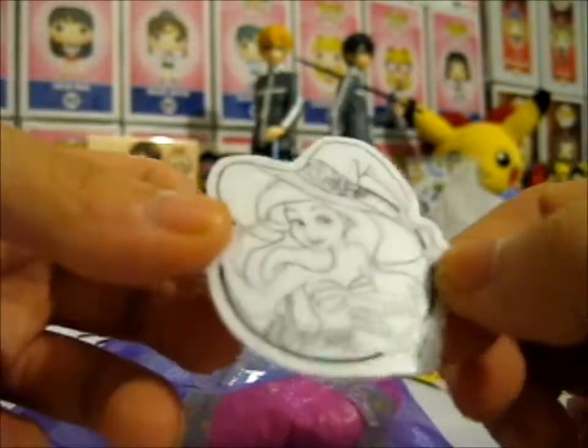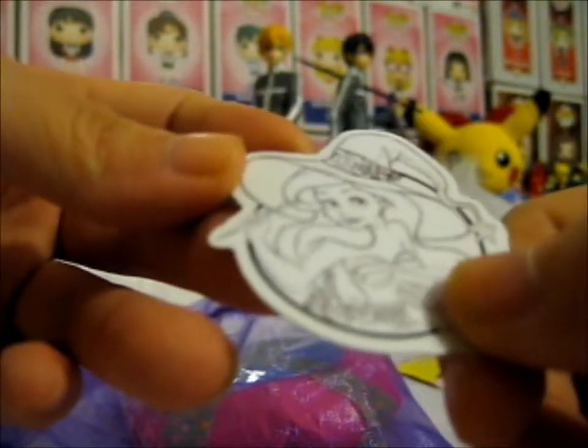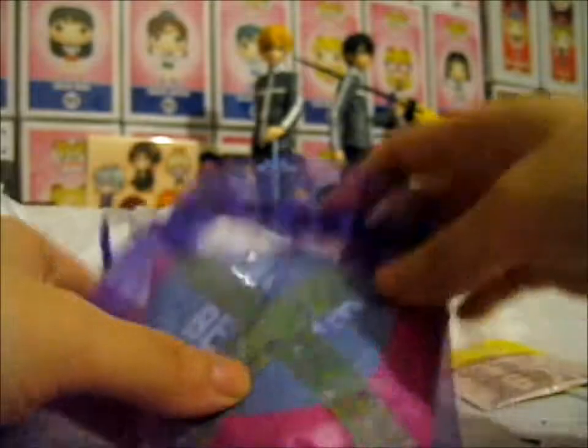And here is a beautiful little mini sticker — a black and white Ariel with the, you know, what the pin is looking like.